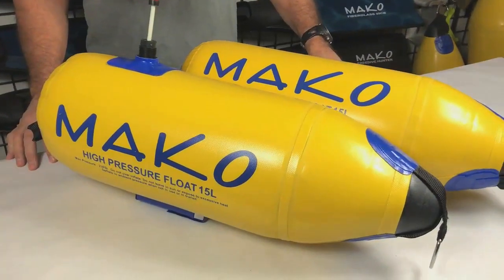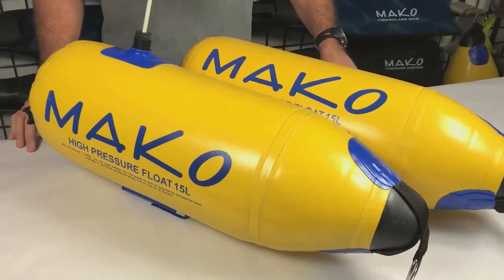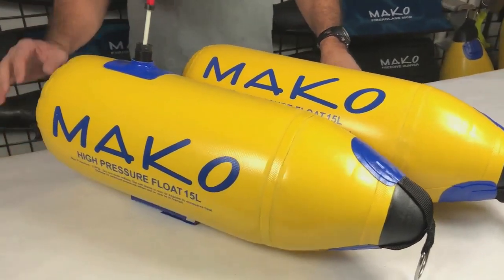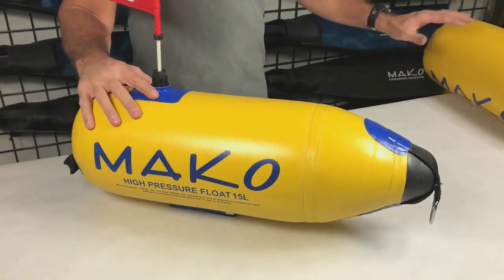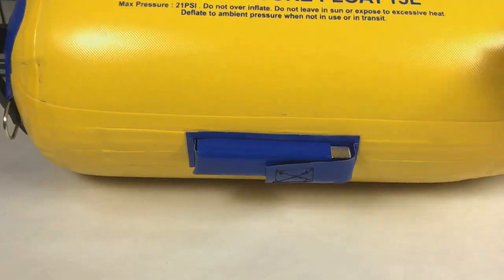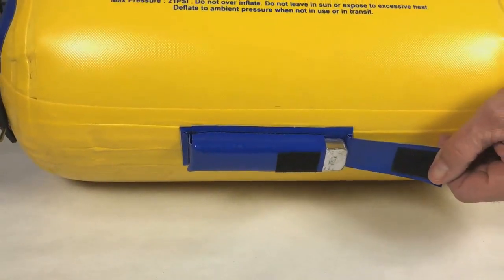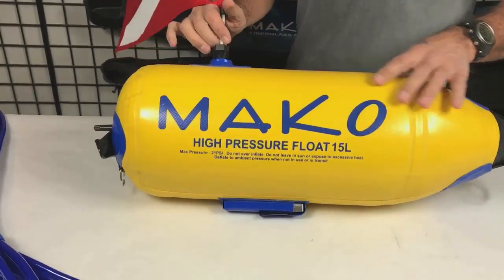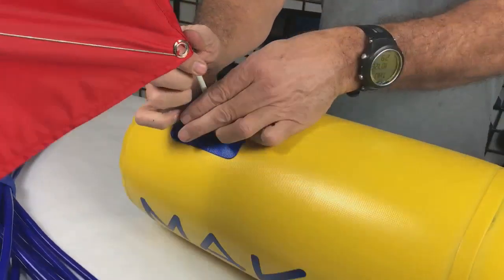For those of you who shore dive, we offer two 15 liter high-pressure floats — one with and one without a removable dive flag. Dano designed the 15 liter dive flag float with a removable sailboat-style weighted keel that keeps the flag upright with hardly any drag whatsoever.